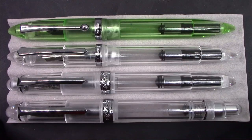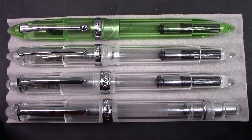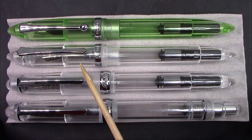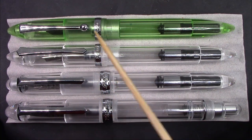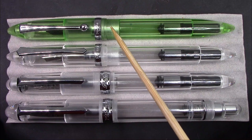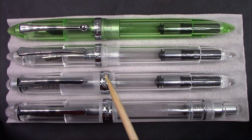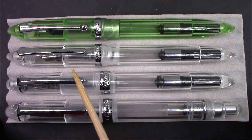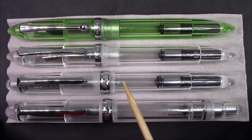Here we have some PenBBS pens to compare: the 348, the 308, the 480, and the 349. I don't have a 349 in clear — I have two, they were only around for a short period of time, but it had some interesting quirks. This ball clip is definitely the only pen I've seen that on. It has a little metal insert in between the section and the barrel. These pens are all very close dimensionally — the barrel dimensions are all 12.8 millimeters. The length varies from about 144 to 147 millimeters.